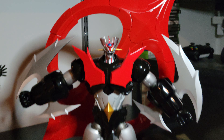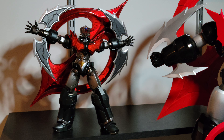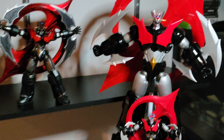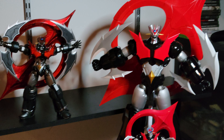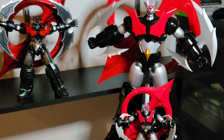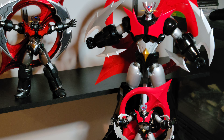Somebody else wanted to say hi — that's a CCS, boys. So, other than the model kit, these are the three diecast Mazinger Zeros that I know are out there.